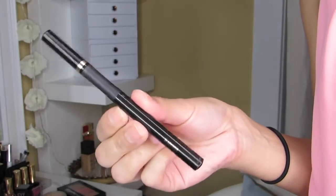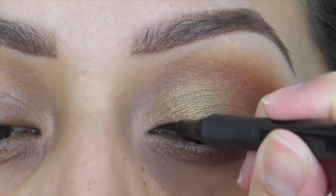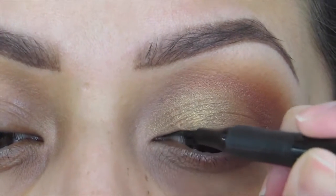Using the Super Slim liquid liner from L'Oreal, I'm adding a long winged line onto my eye.